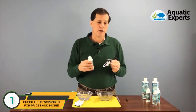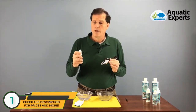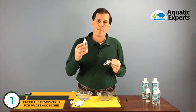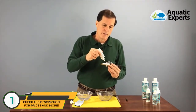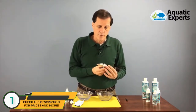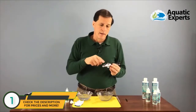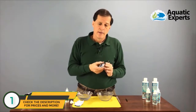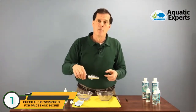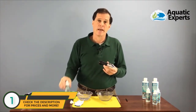Now I'm going to use my calibration solution to calibrate my refractometer. I'll shake it first to make sure it's well mixed, then add two to three drops to my prism and close the lid. I want to make sure there are no bubbles or air pockets — if there are, I'll add another drop to ensure it's completely covered. Normally I'd set it down for one to three minutes to equalize temperature, but in this case both have been sitting together for 30 to 40 minutes, so I know the temperatures are already the same.